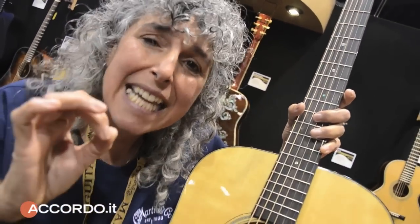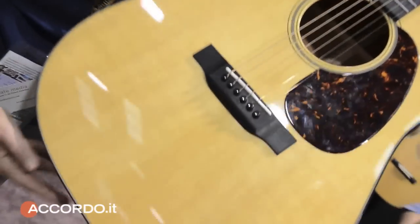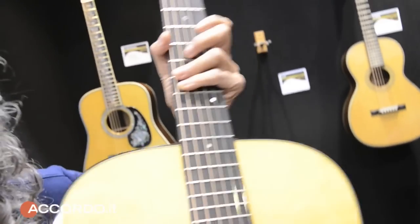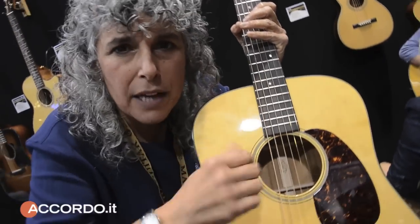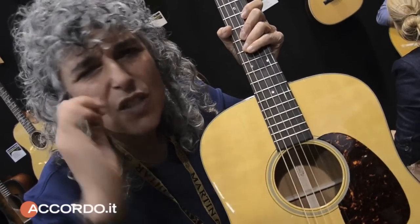Ciao Italia, come stai? I'm Diana Pansio, and I want to tell you about the new D-18. The new D-18 gives us many things of the old D-18: mahogany, open pores, ebony. But the bracing is fantastic — it's scallop-braced and forward-shifted. This is a D-18, and it sounds fantastic.